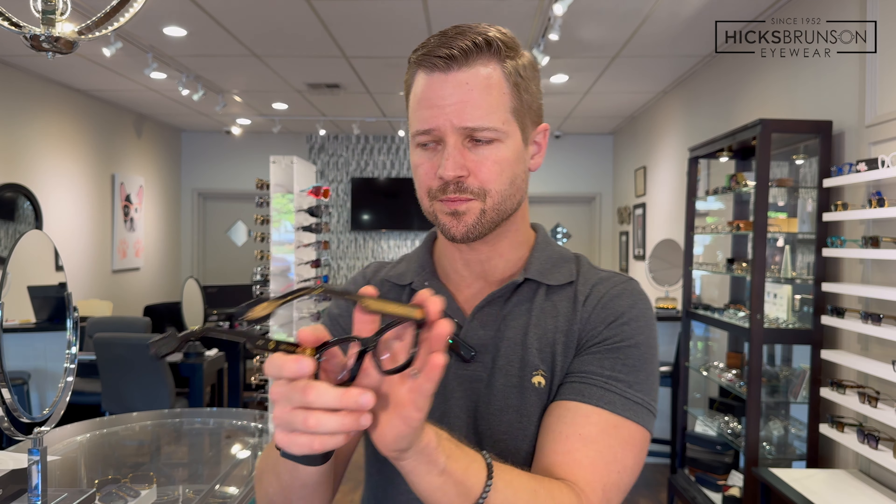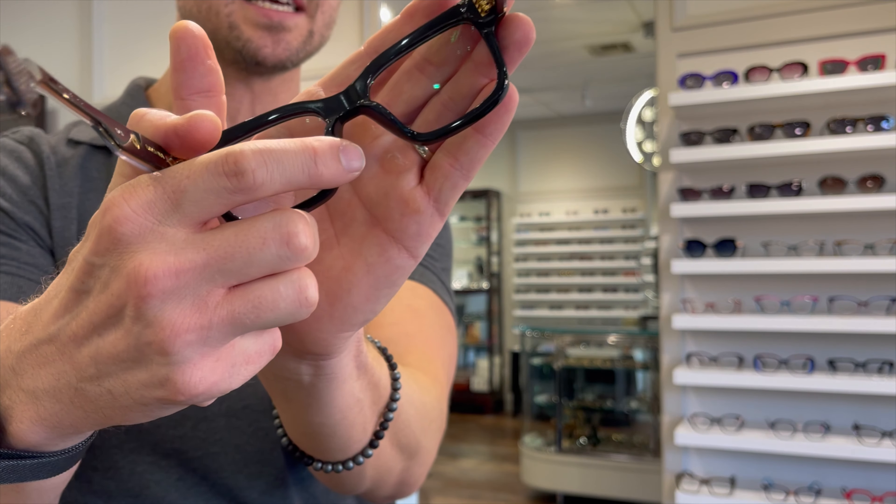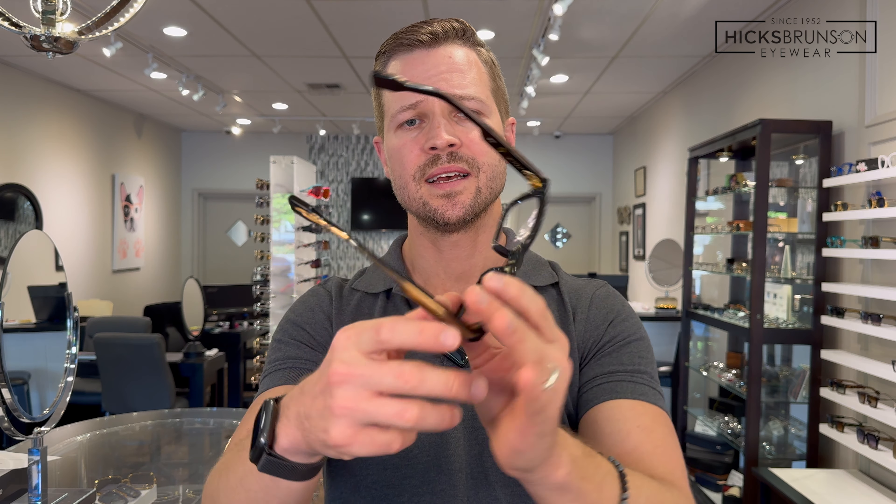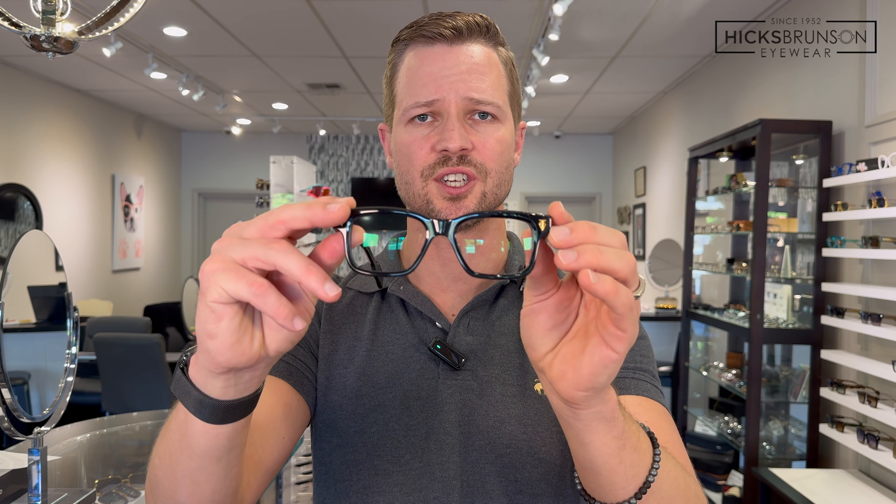It's a classic shape designed to fit most face shapes really well. If you look at this clean rectangle with rounded corners, a soft smooth bridge — I want to point out the sculpting and the big thick built-up bridge area, so comfortable to wear. The size is a 52 eye, 18 bridge, and 145-millimeter temple.